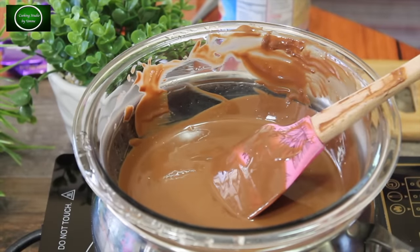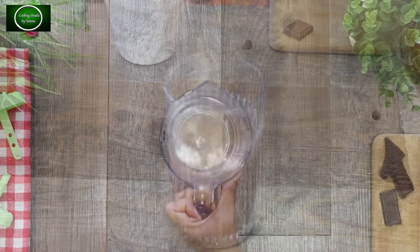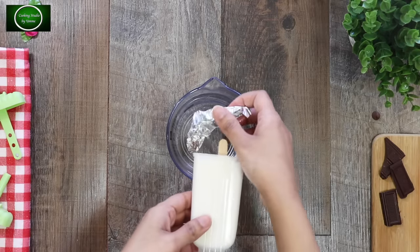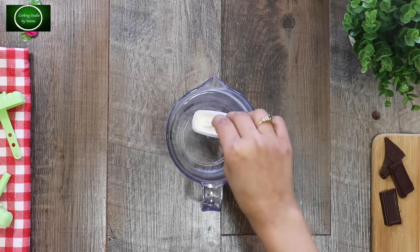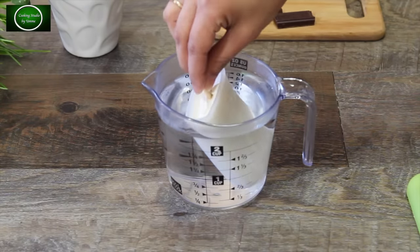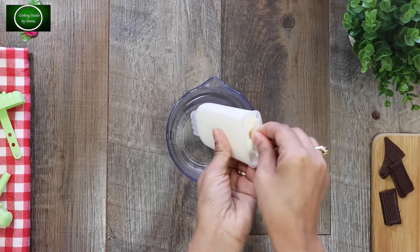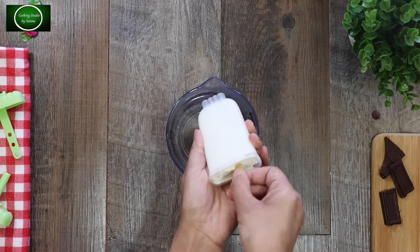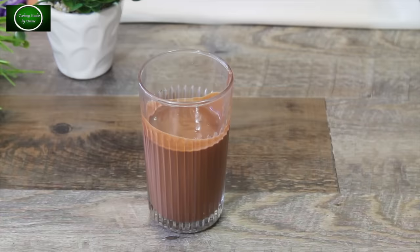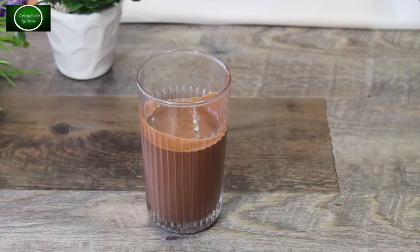Now the first one is the glass of ice cream — take the ice cream bar and dip it. There is a stick of ice cream in the middle, which makes it easy to take out. You dip the ice cream into the melted chocolate — you can see the color of the chocolate coating forming.